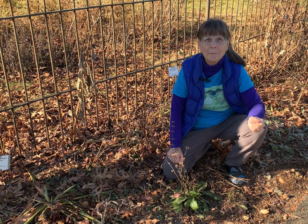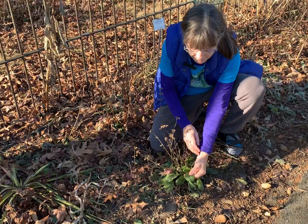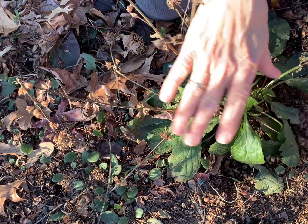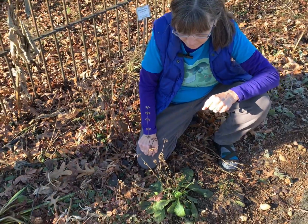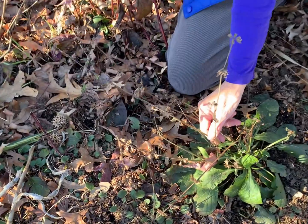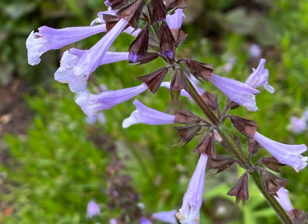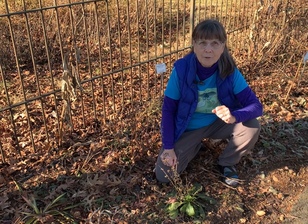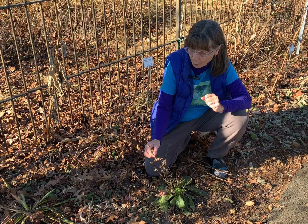The third native plant I'm recommending is Lyreleaf Sage, Salvia lyrata. It's named for the shape of its leaves — they're normally quite a bit more lobed than on this particular specimen — and they make a really nice basal rosette that will remain evergreen through the winter. In the spring, Lyreleaf Sage will send up flowering stalks that are square-stemmed because this is a member of the mint family. The flowers spiral around the stem, are tubular and lavender in color, and will draw bees and butterflies for the nectar. When pollinated, they form ornamental seed heads that attract birds for the seed.